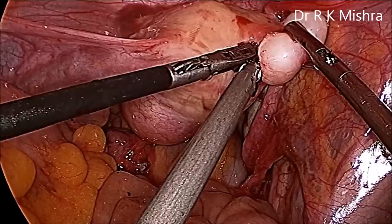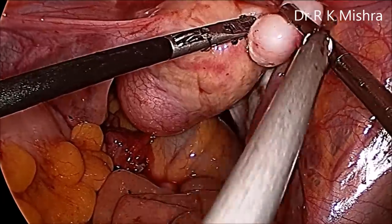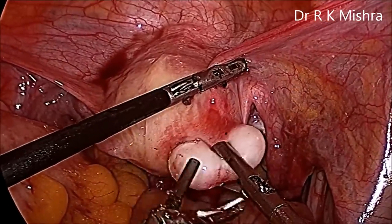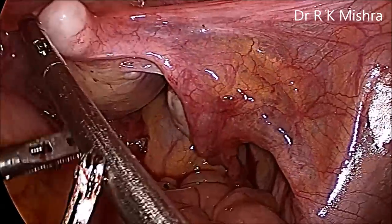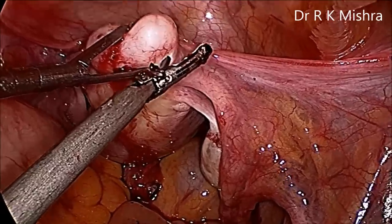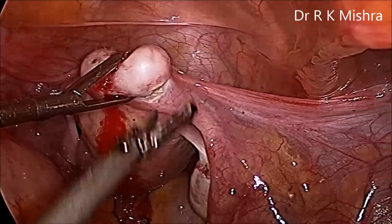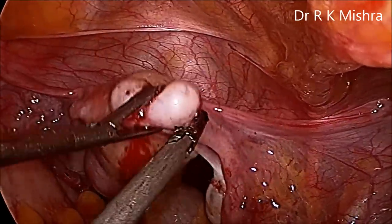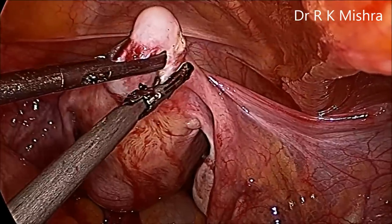The harmonic is dissecting, keeping the level of dissection much towards the fibroid rather than the uterus, because the lateral end of this fibroid is just over the cornual end of the tube, and that was giving pressure over the tube so the tube on that side was blocked. We have to preserve the tube and remove the fibroid, so the dissection is done at the serous layer to keep it away from the tube. Although the serosa of the tube may get slightly injured, the mucosal layer will not be injured.